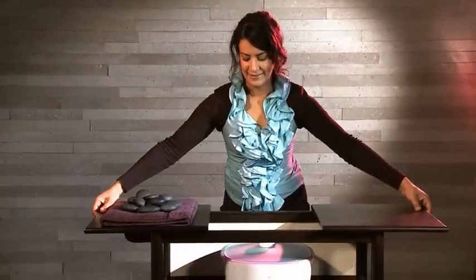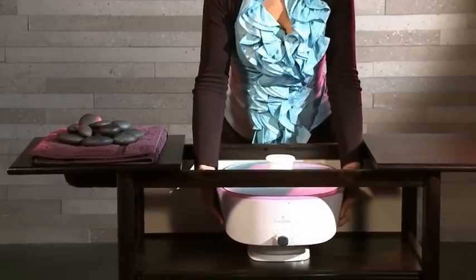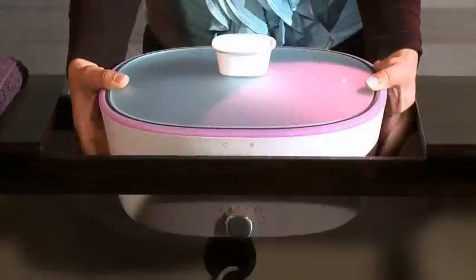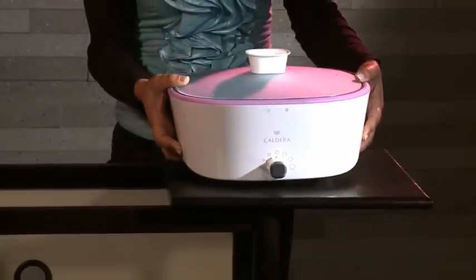Caldera Stone Heater, the heating appliance for the new generation of hot stone massage. Italian design meets innovative functionality.